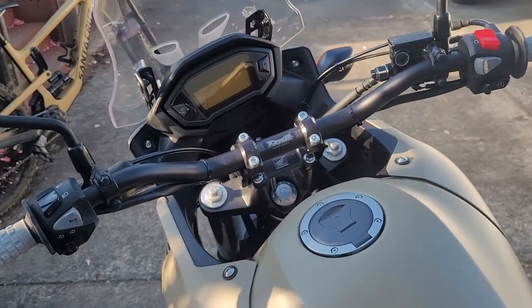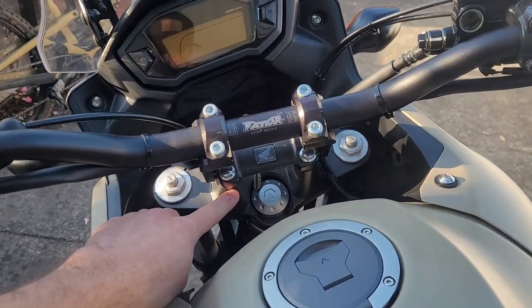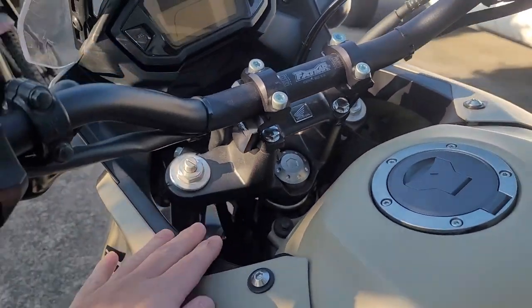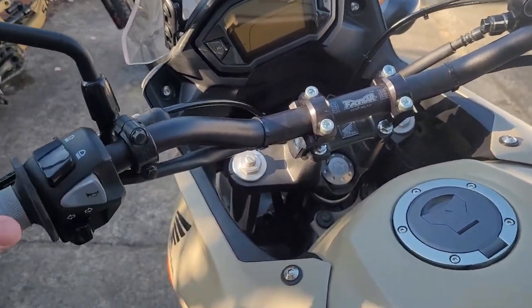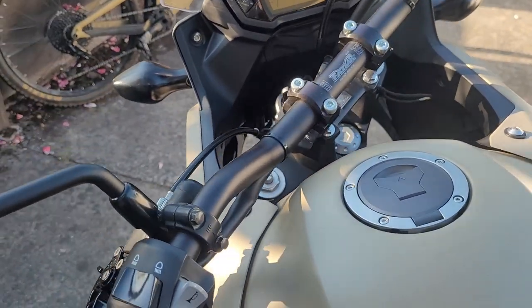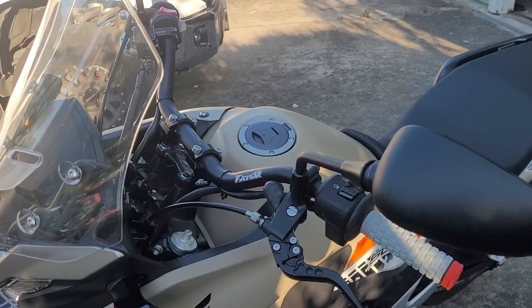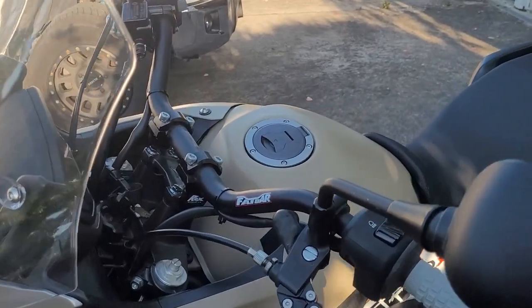Since these didn't have enough rise, if they were mounted right on the normal mounting spot, you would get a tank slap. Whenever you do a turn, it would hit either the plastic or the tank right here. So to get the Renthal Fat Bars to fit, I did have to buy the ROX risers.